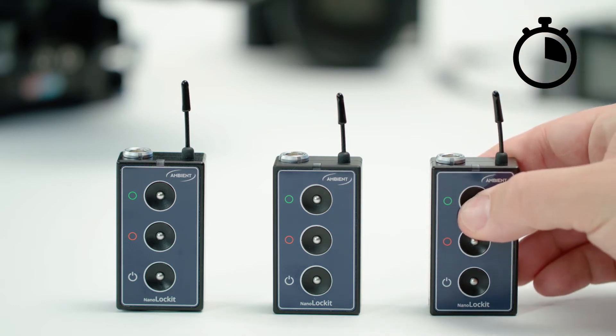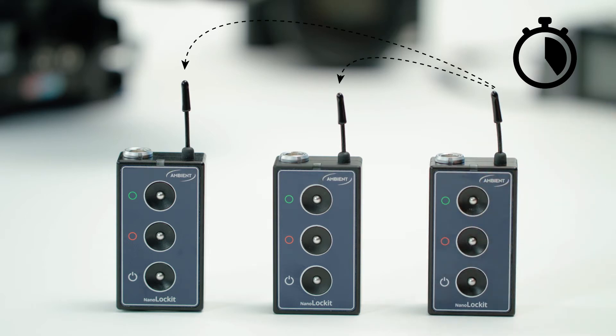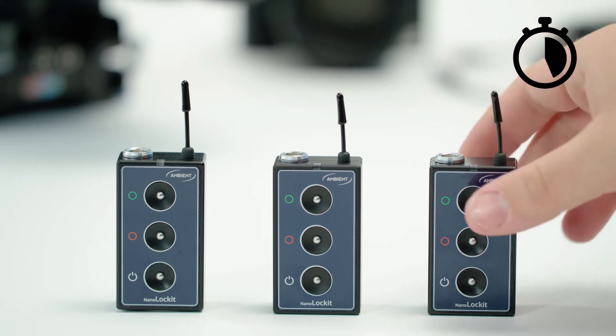Press and hold the green button of one NanoLocket until the LED double blinks green. This sets the timecode and frame rate, wirelessly syncs the other NanoLockets, and activates all LEMO outputs.